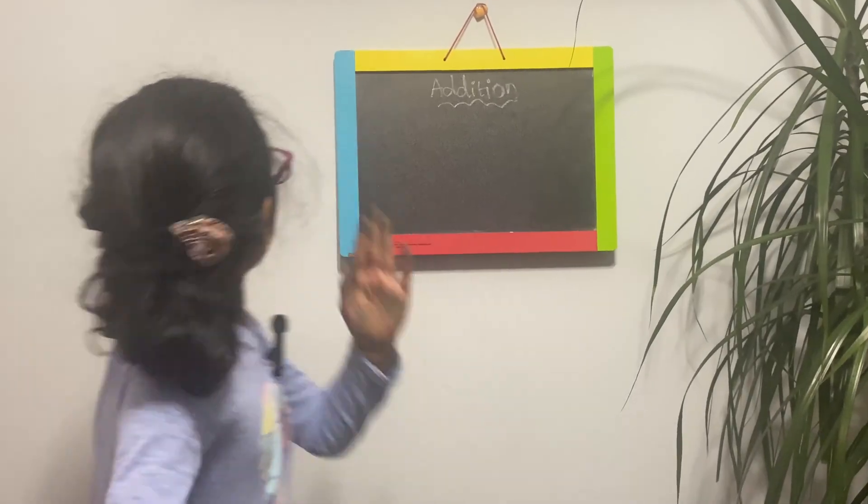Welcome to our channel. Hello everyone. We are going to be doing some math and we're doing addition.